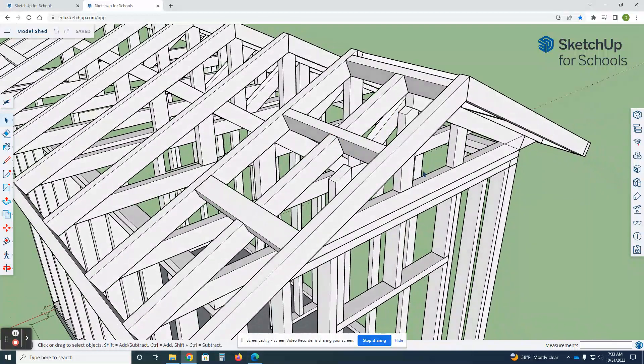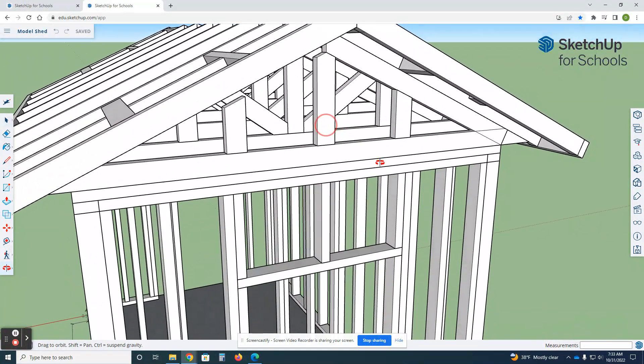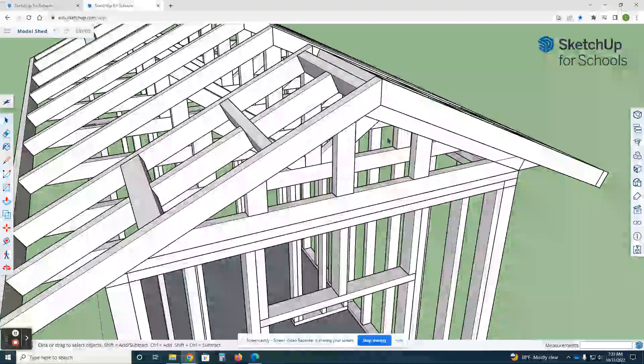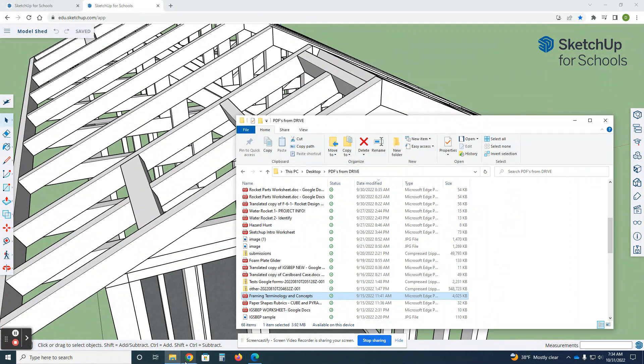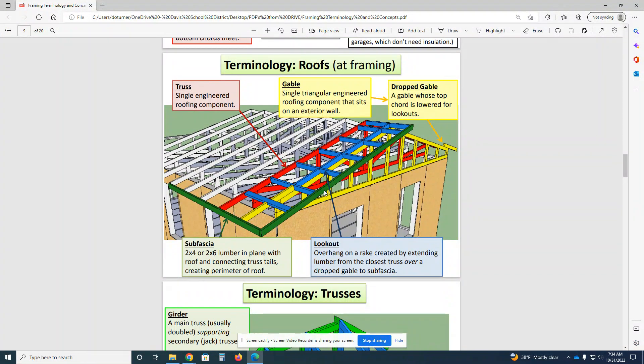We're ready to put the gable ends on. This is a truss that's a little different — you'll notice in the other ones there are just uprights. We're going to make this gable truss and put the sub fascia around it. We need to put in all this blocking as well, so there's a lot to do with just this little part.